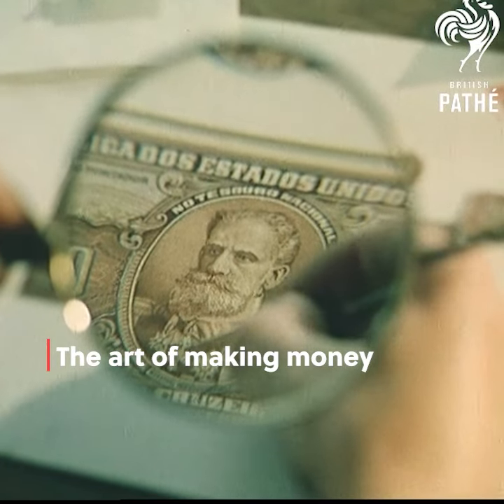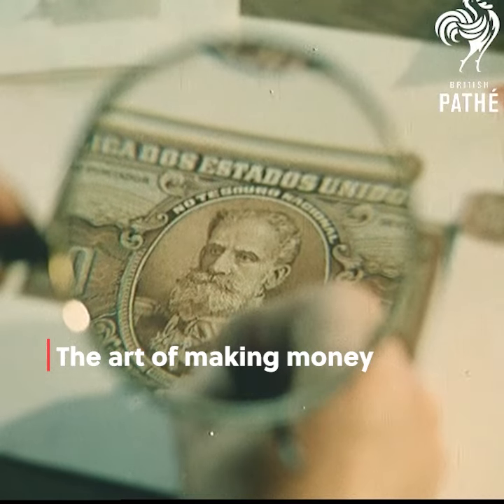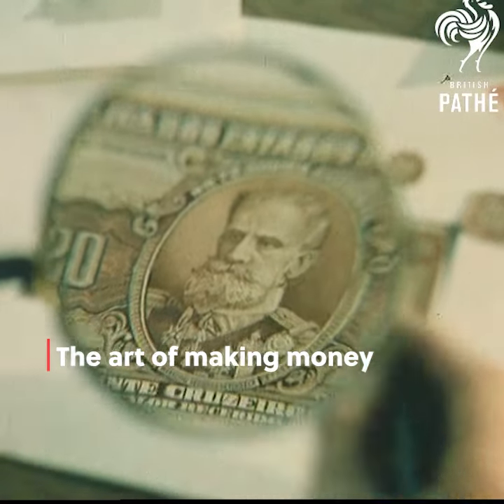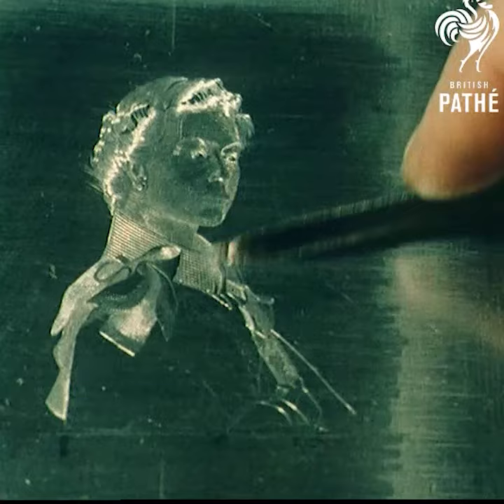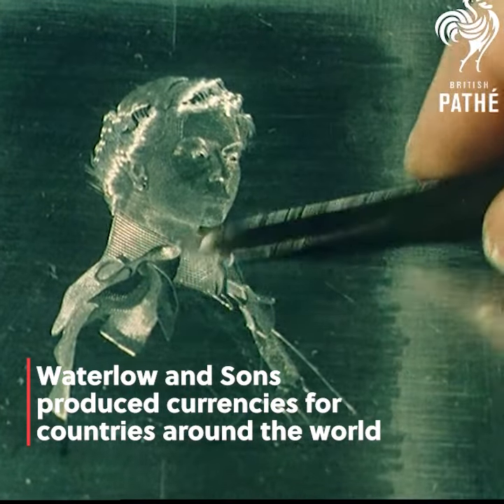First stage is the design, which might be based on local history, customs and national emblems and colours. To give you an idea of how complex this work is, it might take up to six weeks to reproduce a picture on a steel die.